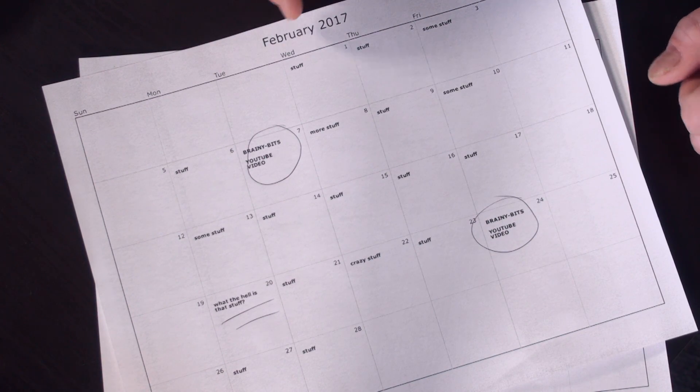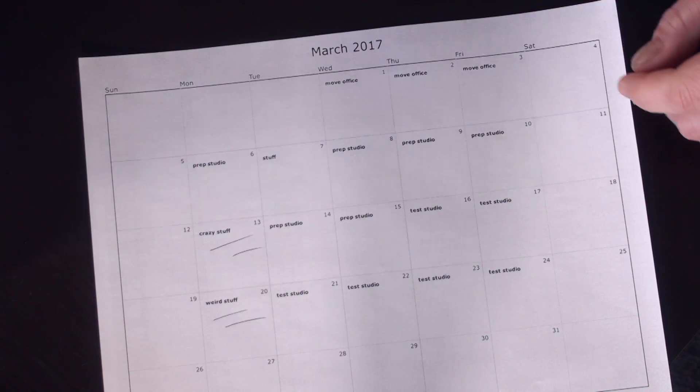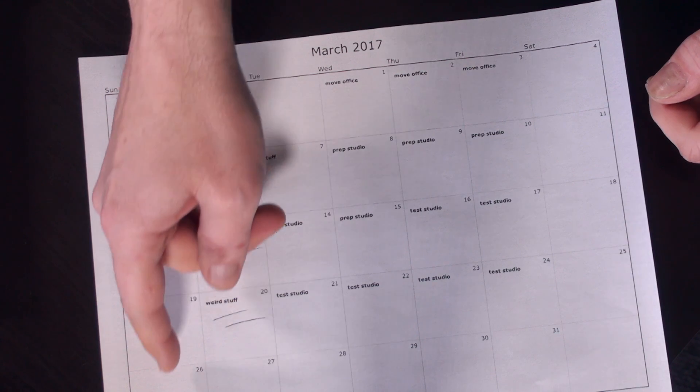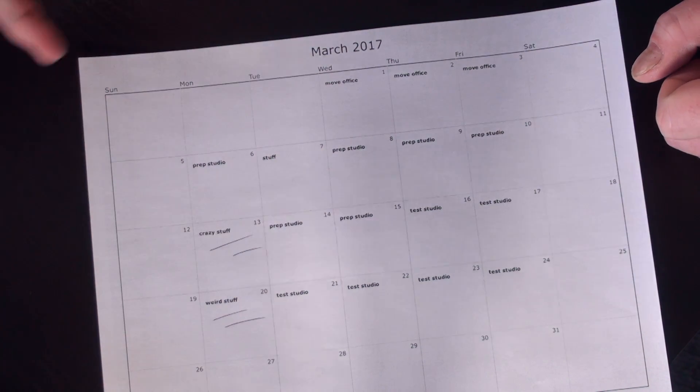All right, when's the last time I made a video? February, okay. Yeah, okay, that sounds right. March, I got prep, studio stuff... We're at 26, right? Wow, it's been a while. All right, let's go make a video.